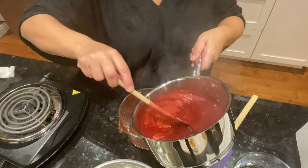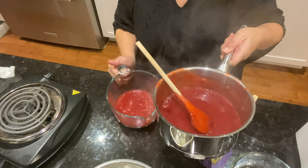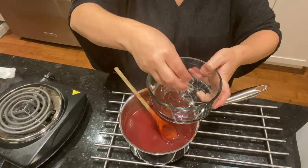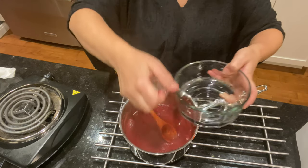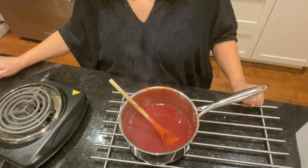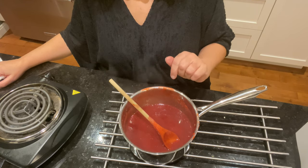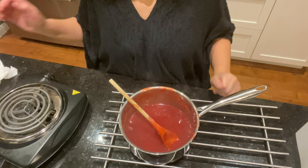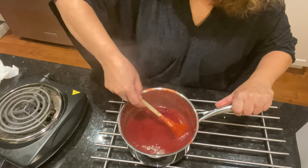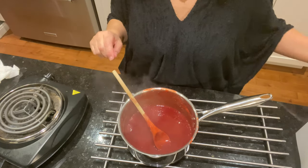Je vais récupérer la moitié de mon coulis et la réserver pour tout à l'heure. Dans l'autre moitié, je vais rajouter les deux feuilles de gélatine. Ceux qui préfèrent l'agar-agar : ce n'est pas possible pour cette recette car on va congeler l'insert, et l'agar-agar ne se congèle pas. On est donc obligé de mettre de la gélatine. On va attendre que ça refroidisse un peu, puis on va le mettre dans le moule à insert.